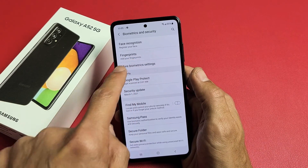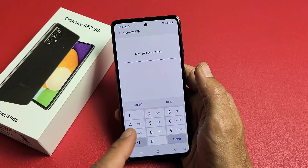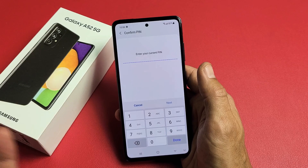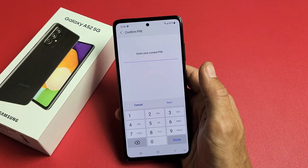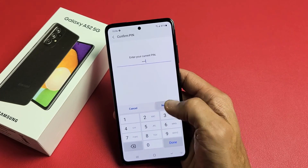And then we have fingerprints right here, so let's tap on fingerprints. You have to put in your PIN. If you didn't set up a password or PIN, then you're going to have to set it up here. Anyway, let me put my PIN in and I'll click on next.